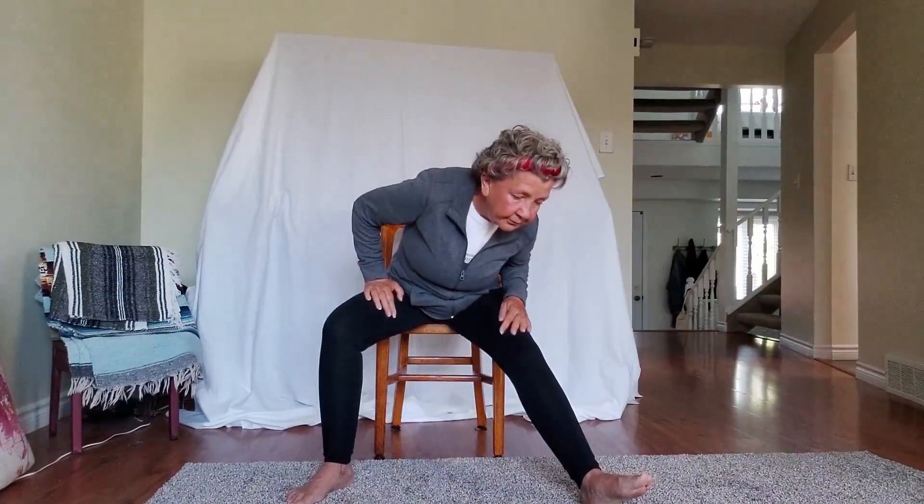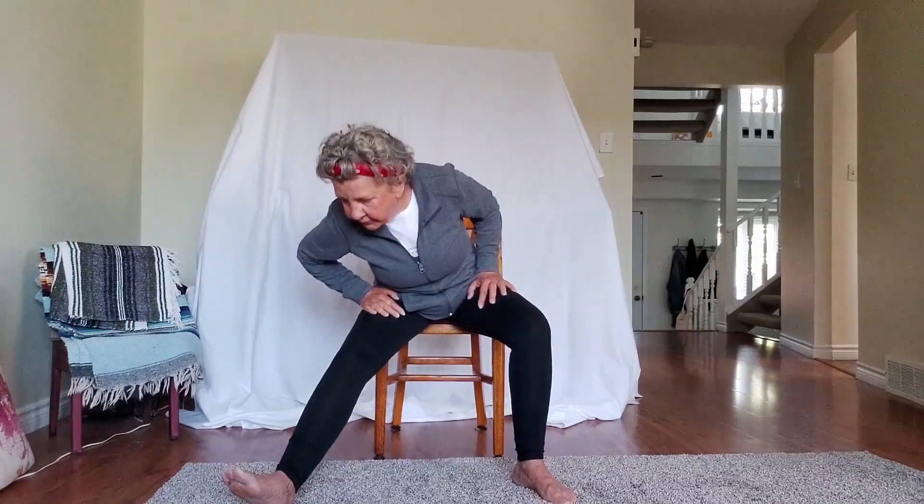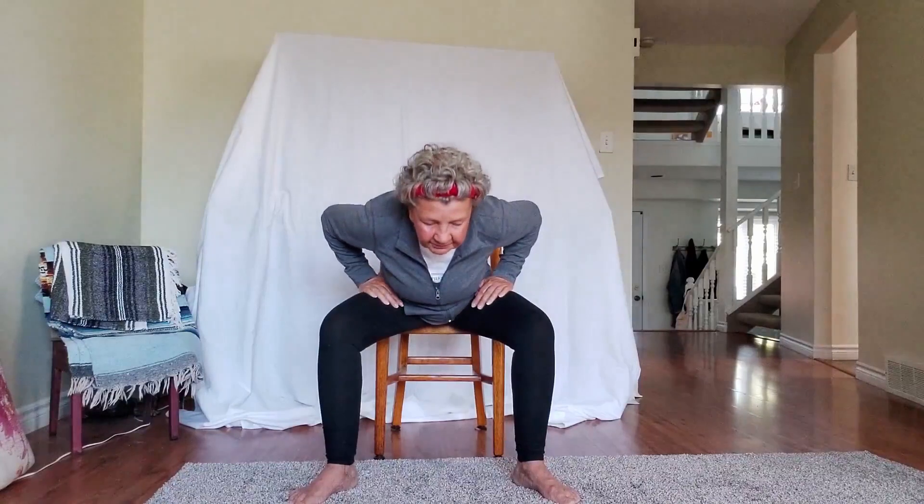We're going to start a little sequence: legs apart, inhale, exhale forward. Inhale up, stretch the right leg out, inhale, exhale down, inhale up. Flatten the left foot out, stretch that leg, inhale, exhale down, inhale back up. Then exhale coming down the middle, inhale back up, exhale stretch your leg out.